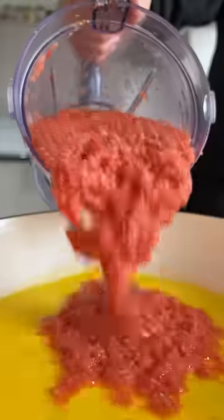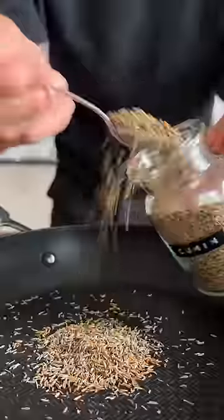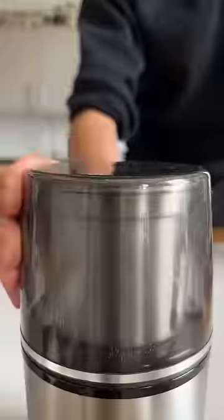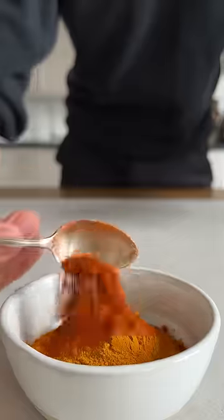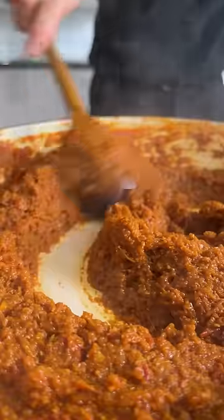For this Indian-inspired curry, just blend your aromatics and cook them until most of the water has evaporated. Toast whole spices like cumin and coriander seeds until fragrant, then grind them into a fine powder and mix together with chili, garam masala, and ground turmeric. Then combine your aromatics and spices into a paste.